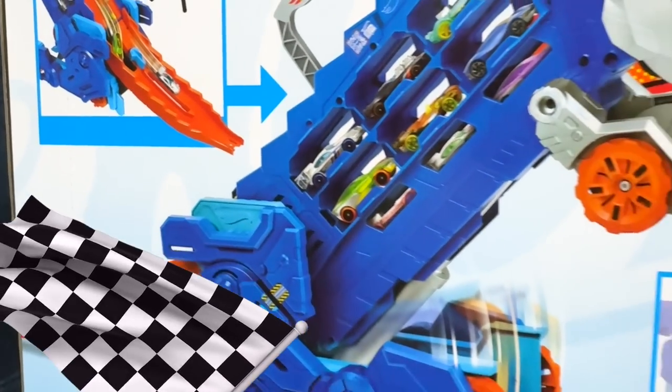It looks like six fit really nicely on this side, so let's fill up the other side as well. There we go — another six cars stored away. Now let's pick up some cars off the floor to fill up the lower level of our dino truck. Since he has a full tummy, let's open the door and see just how many fall out. You can even fit another four Hot Wheels cars in the back of the transporter.